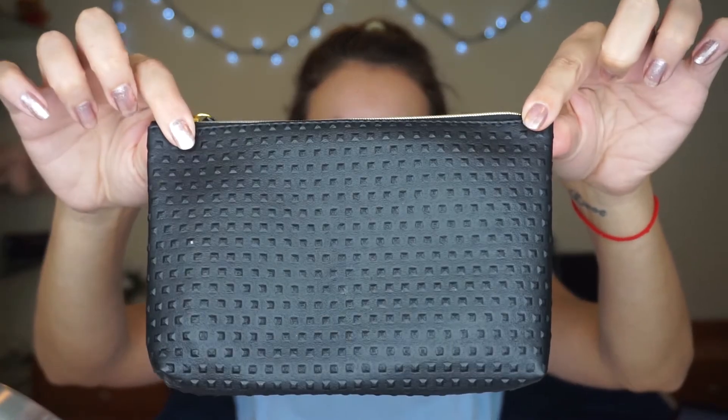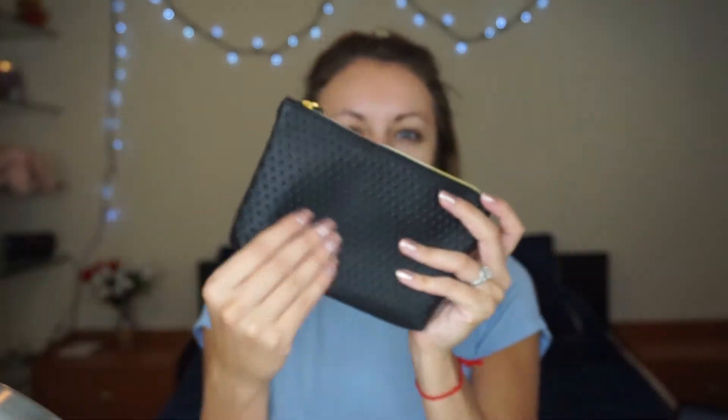Hey guys, welcome back to my channel! Today I'm going to be opening my ipsy bag, which is super exciting because I think I got some really cool stuff in it. As you can see, I'm not wearing any makeup because I want to try on the products I received. Let's go ahead and open it. Oh, this is cute — the bag kind of feels like leather.